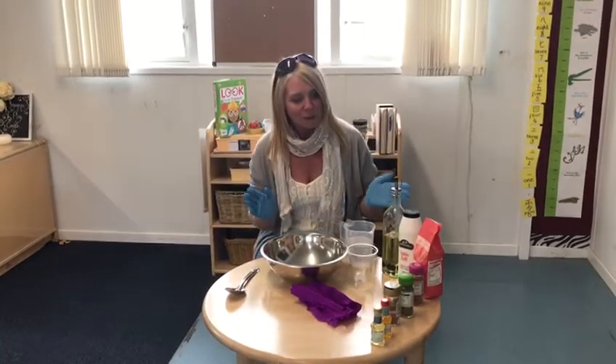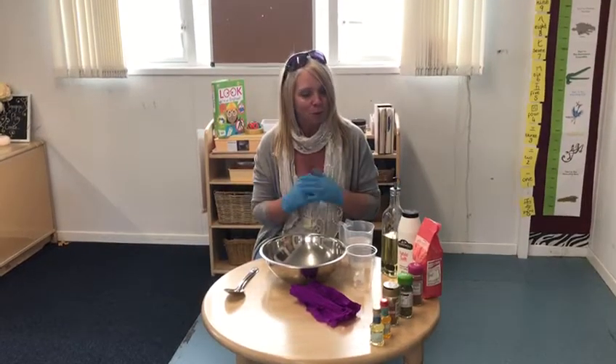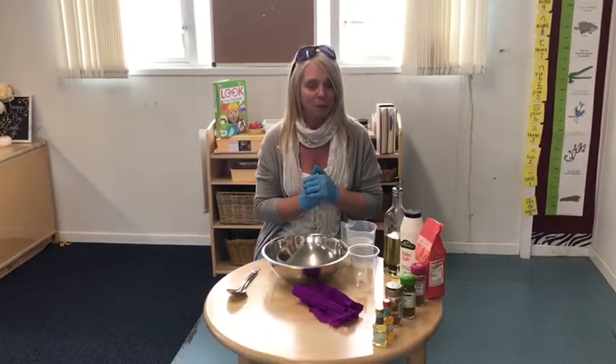Hello everyone! Today we're going to learn how to make some play-doh. I thought that might be a fun thing to do at home. So let's have a look at some of the ingredients we might need.